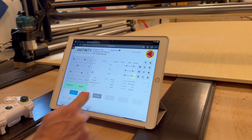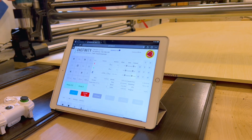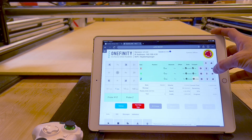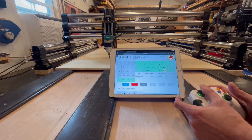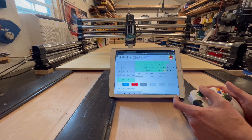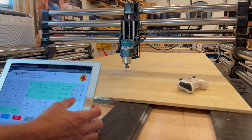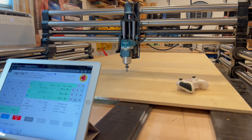I zeroed out my X and Y at the machine's default home position because we're using the machine's full capacity. I zeroed out my Z more toward the center of the material because I'm not super confident in the flatness of this whole setup. This is plywood, so I can't really run a flattening toolpath, so I'm just hoping that there's not too much variation. I think we're ready to start cutting the first tile.